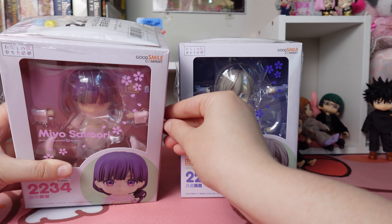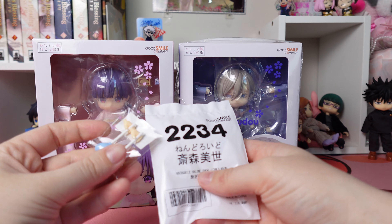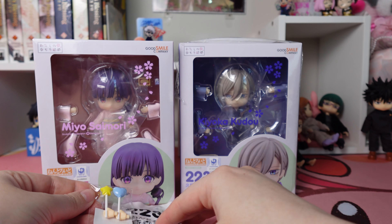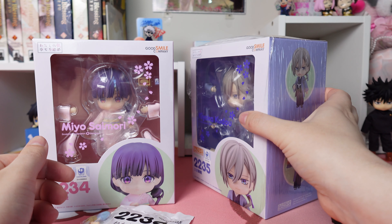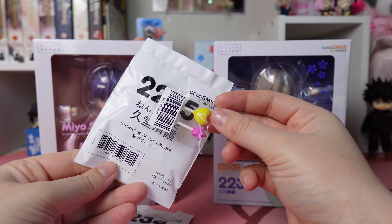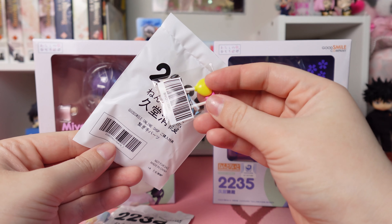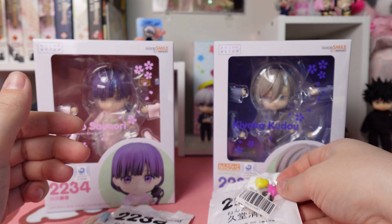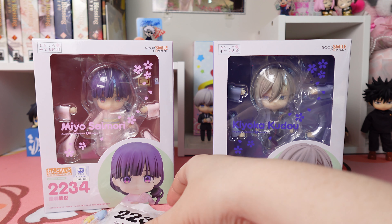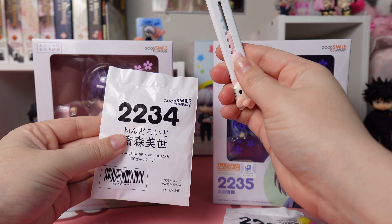I have some extra Japanese exclusive parts to show you, and I think they were definitely worth it. The little hands with the heart and star balloon things weren't actually the Japanese exclusive parts — they just came along with them, either from Good Smile Company or the shop I ordered from. I'm very happy to have them because I love a cute little extra piece, and you can use them with any Nendoroids and Nendoroid dolls.